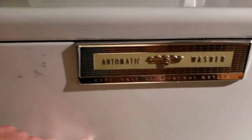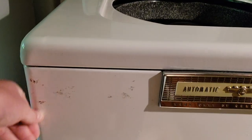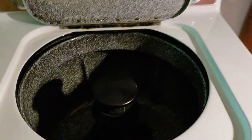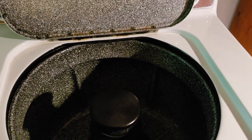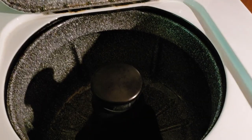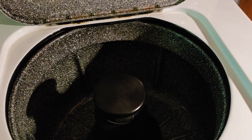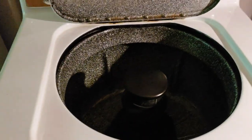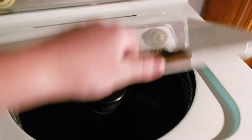There's a slight dent right here — that's the only visible damage, and I need to get some Bar Keeper's Friend for this. This came from an appliance shop here locally. It had sat for 35 years before I acquired it. A friend of mine, Will, sent me the link to it. A huge thank you to him.